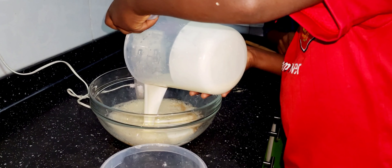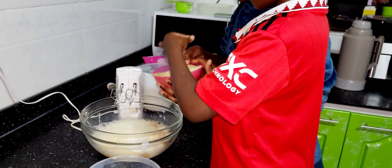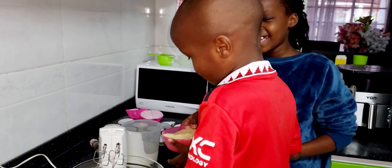This is exactly two tablespoons of vanilla essence. Not milk.